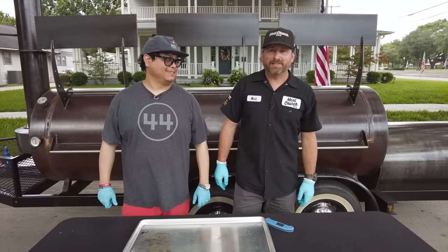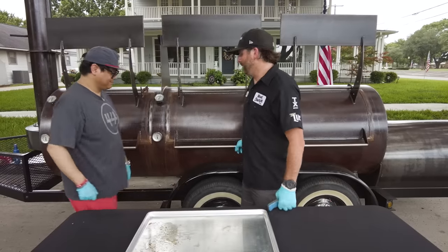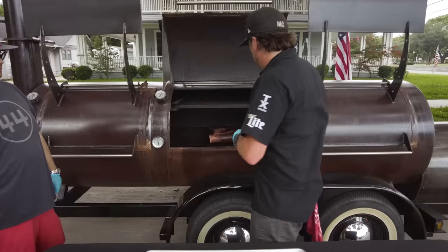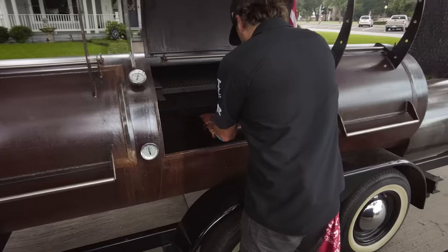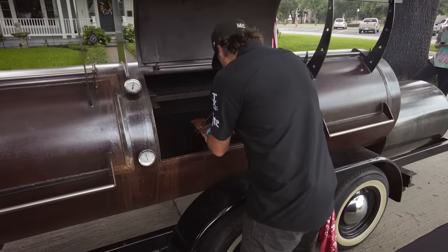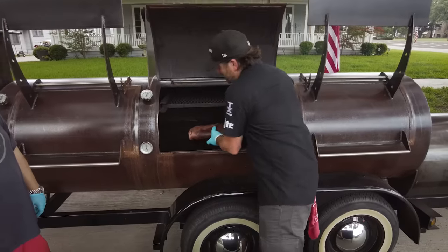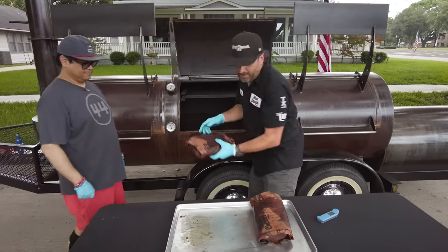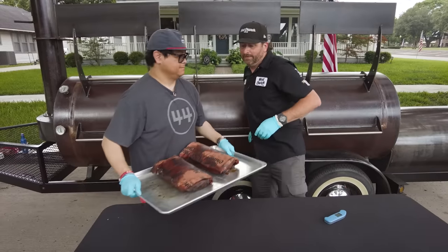These two briskets have been cooking about three and a half hours since they've been wrapped. We know they're about done. Good thing about this Thermapen One — it reads in one second. These are 203 degrees, so they're done. We're going to give these about a two-hour rest and we'll see you all in the outdoor kitchen to check them out.